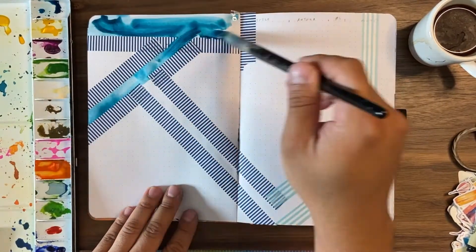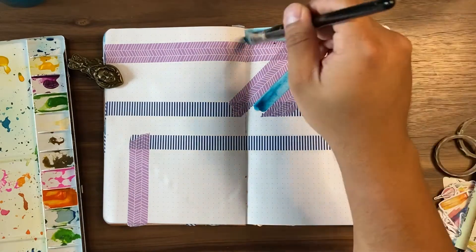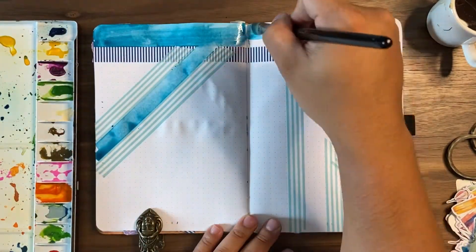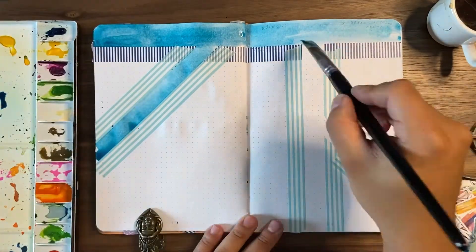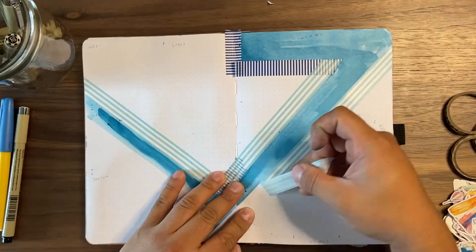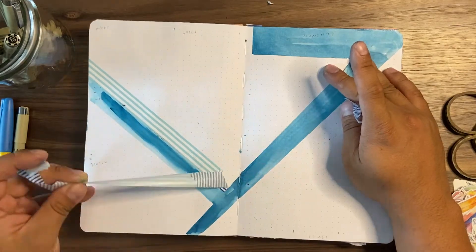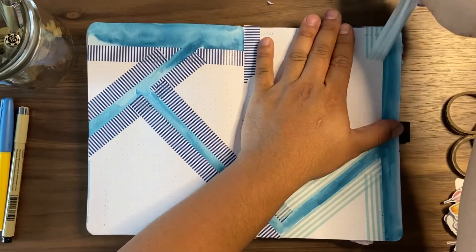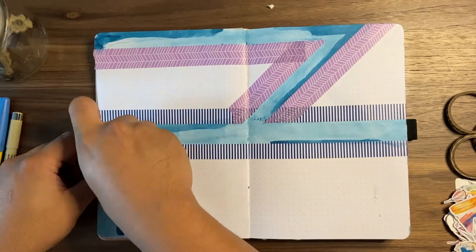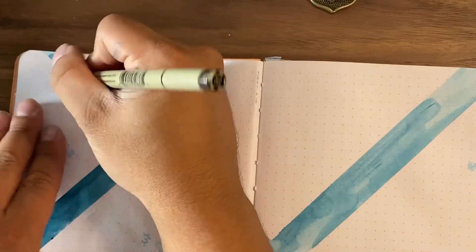One of the most fun things about this setup is that I made sure all the pages were different from each other, which gives such interest when looking through them and makes it more fun to use throughout the year. I also love how satisfying it was to take off all the washi tape after the watercolor dried — those clean lines make me so happy. If you want something interesting and dynamic but also clean, definitely look into this watercolor-with-washi-tape style for your bullet journal.